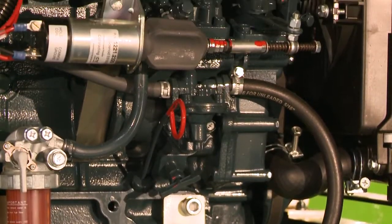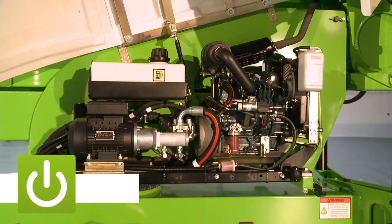The Nifty 210 comes with the versatile combination of diesel and mains power, which offers the benefits of both electric and engine power options on the same machine.